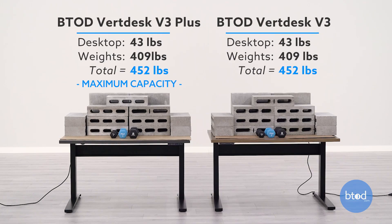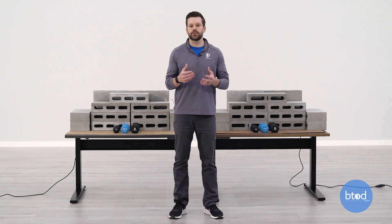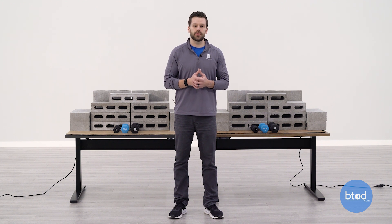For our fourth and final test, we will be maxing out the VertDesk V3 Plus — this has a max capacity of 450 pounds. So this configuration includes 15 cinder blocks, plus three small dumbbells and the weight of the work surface. We've also loaded up the VertDesk V3 Standard with the same amount of weight. But because of the overload protection, you'll see it will actually trigger an F06 error on the control panel. This means that you've overloaded your desk and there will be a one-minute period where you'll have to wait for it to reset. You'll want to take the weight that's overloading the desk off so that you can resume normal operation. With that, let's go ahead and get started with the final test.